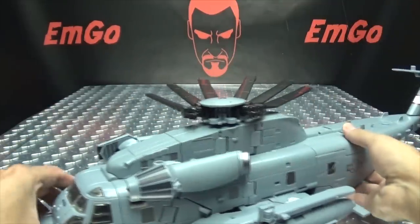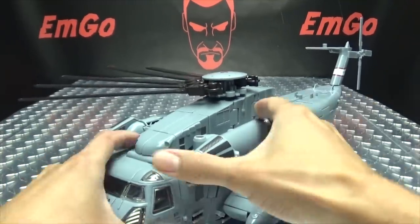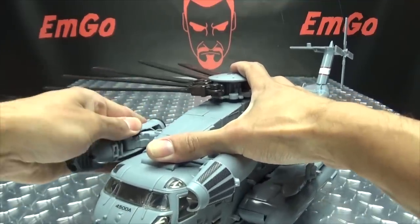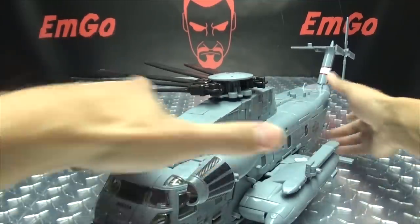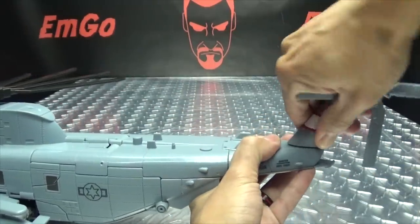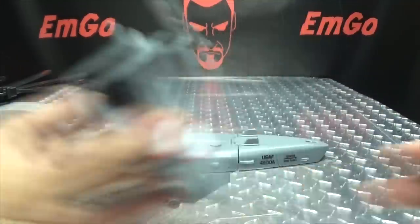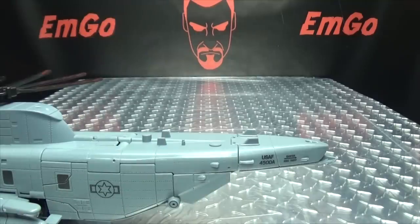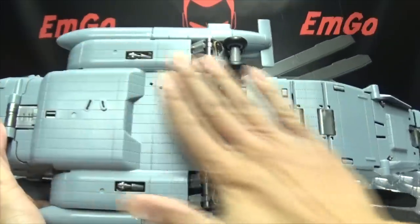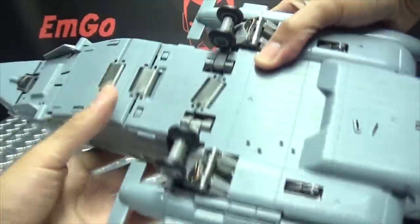First we're going to take these sections here and just bring them forward — just get these out of the way. Now we have to do our little bits of parts forming: one little bit and one major bit. The little bit is you have to take off this rear section here, remove that, fold that in, and put that off to the side for now. And now we will come to the bottom, because this entire bottom panel is a separate piece that we have to remove.